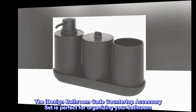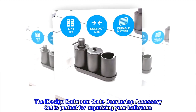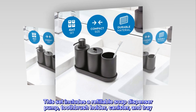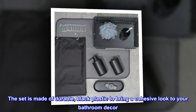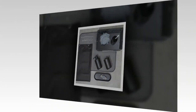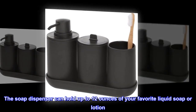The iDesign Bathroom Cade countertop accessory set is perfect for organizing your bathroom. This set includes a refillable soap dispenser pump, toothbrush holder, canister, and tray. The set is made of durable, black plastic to bring a cohesive look to your bathroom decor. The soap dispenser can hold up to 12 ounces of your favorite liquid soap or lotion.